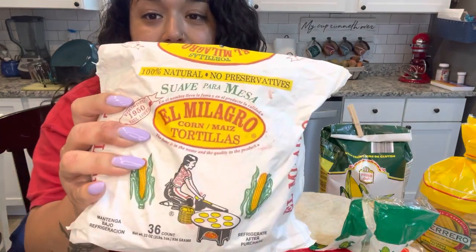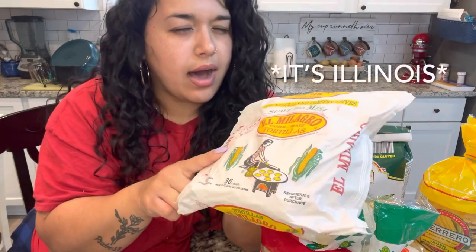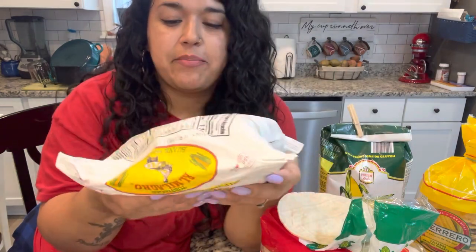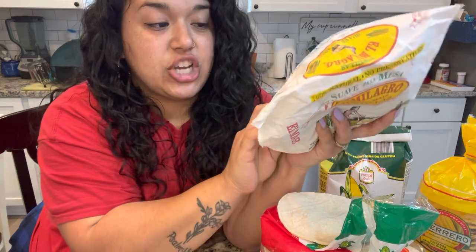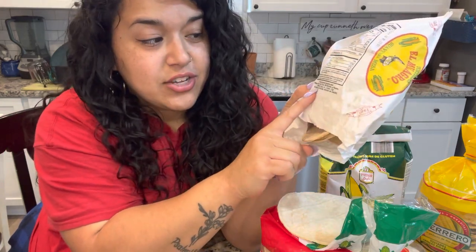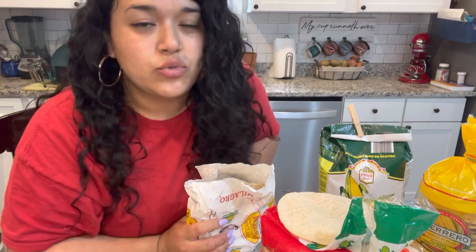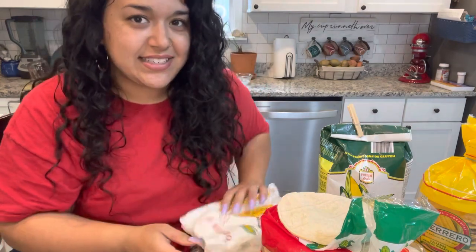This is my favorite brand of corn tortillas — these are from El Milagro. The company is based out of Ohio or Illinois. There are no preservatives. You look at the ingredients and it's just stone ground corn, water, and calcium hydroxide. I will explain the calcium hydroxide for anybody who says "ew, but what is that?" — that is a necessary part of tortillas. The next variation of these corn tortillas are tostadas.